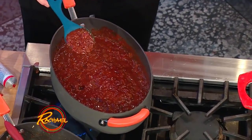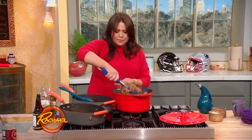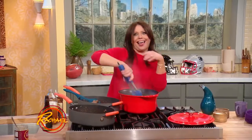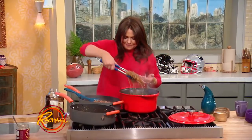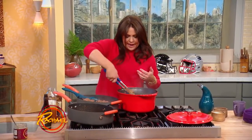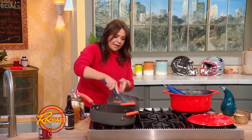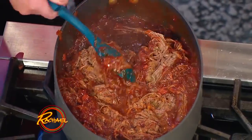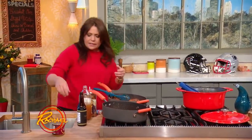It doesn't take long at all. You want that nice, silky, chunky, saucy goodness. Then we're going to take half of our shredded brisket — about half — and stir this all together. We're making a soft and hard shell taco bar. Or you could just serve this straight up with bread and butter pickles and onions on soft sandwich rolls. I love a soft burger bun for my pulled brisket sandwiches.